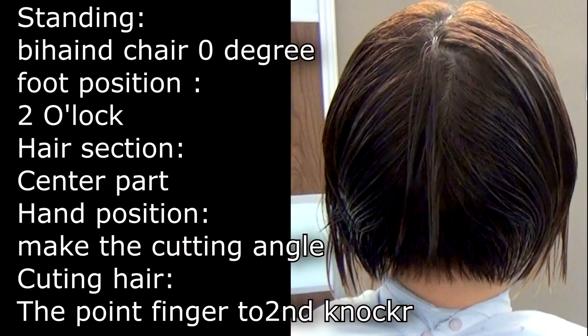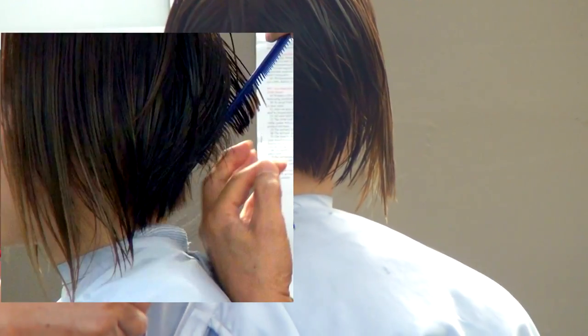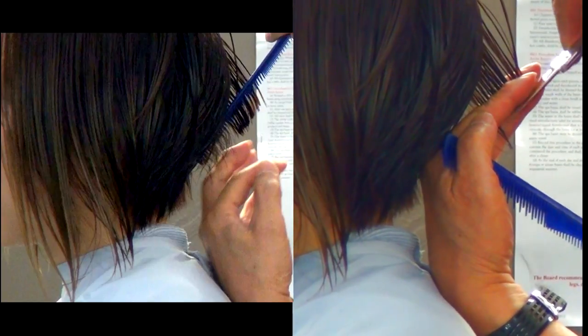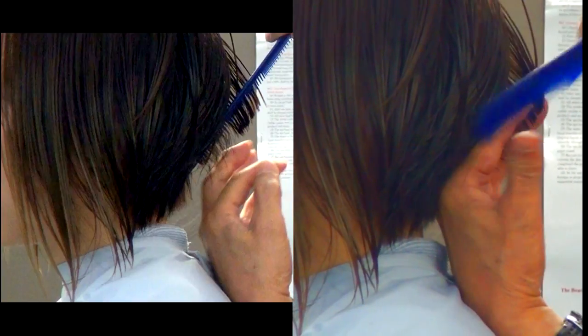These are very important before you start. Important position while you're cutting hair: set the cutting angle, lay down the hand on the shoulder, cutting position, pointed second knuckle, holding the guideline to the next section.